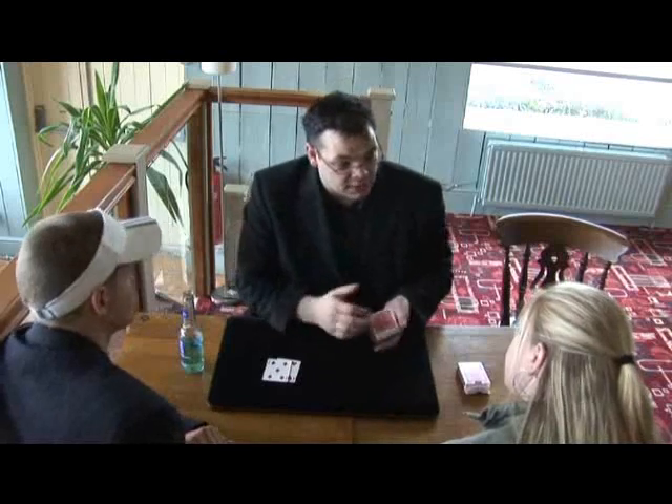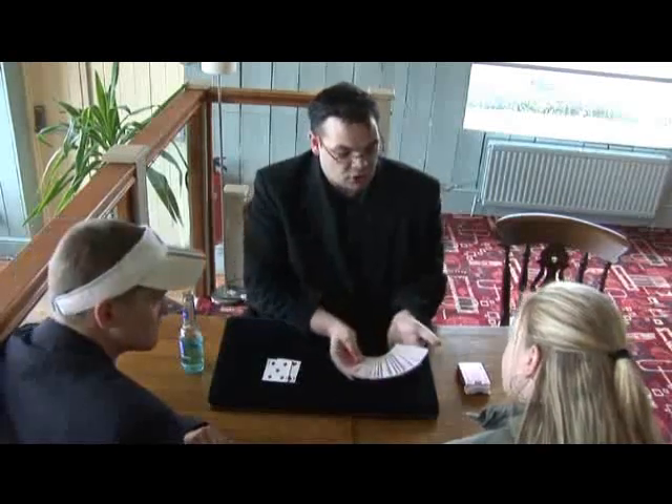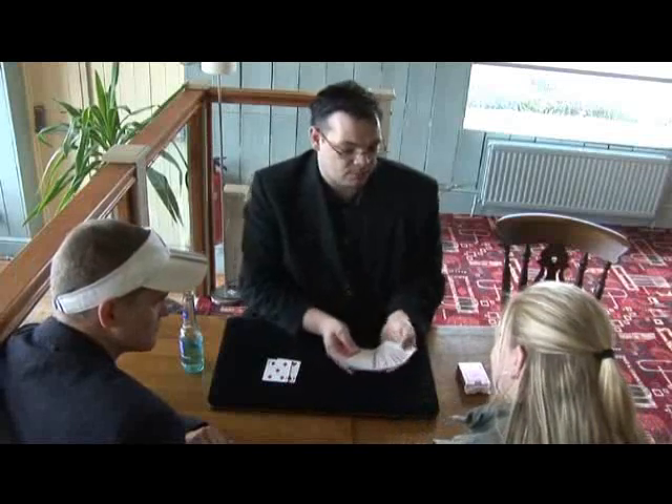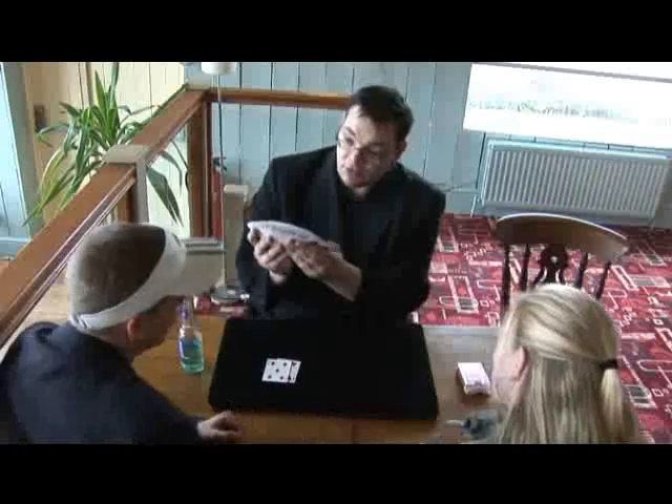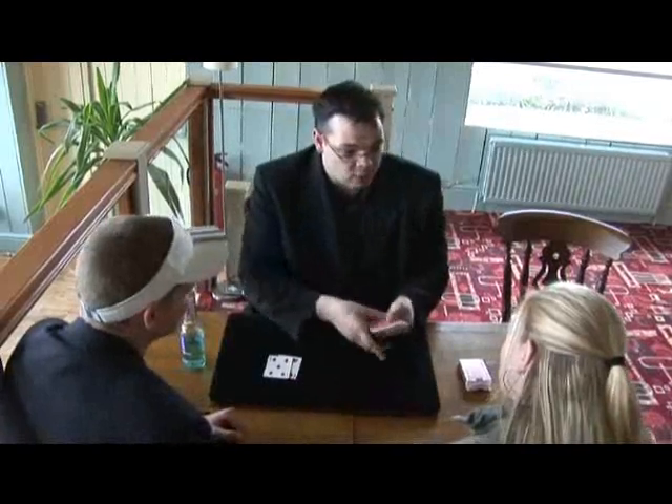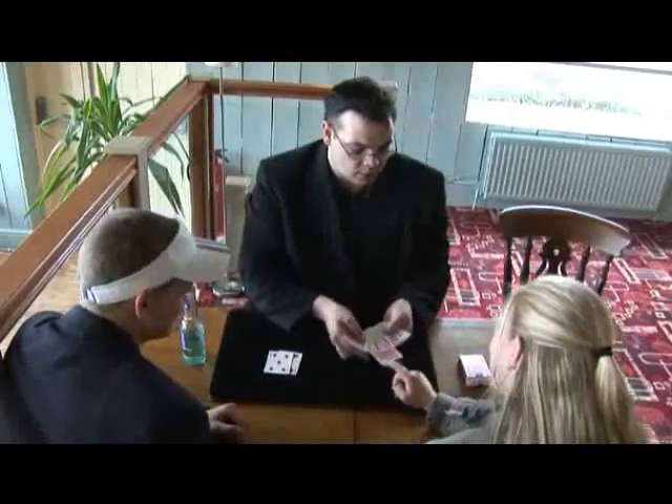I just want to prove to you how fast my hands are. I'm going to spread the cards out — I want you to touch a card. But don't take the top card, and don't take the bottom card — I know what the bottom card is. Any card but that. By the way, Sam, they're all different. And one last thing, Beth — don't let me make you have one. You really can have any one you want.